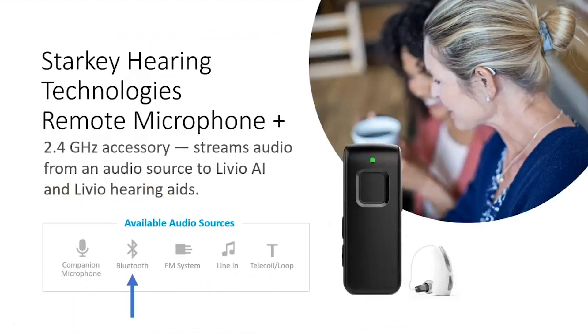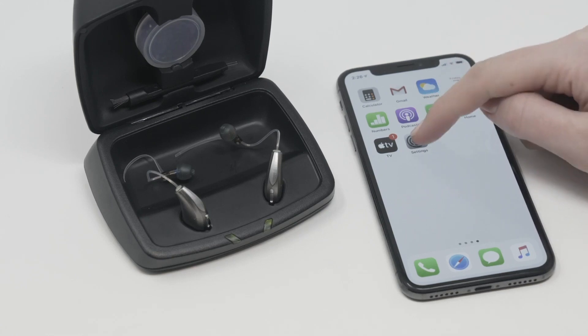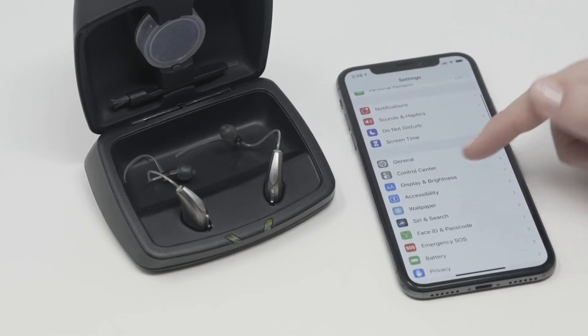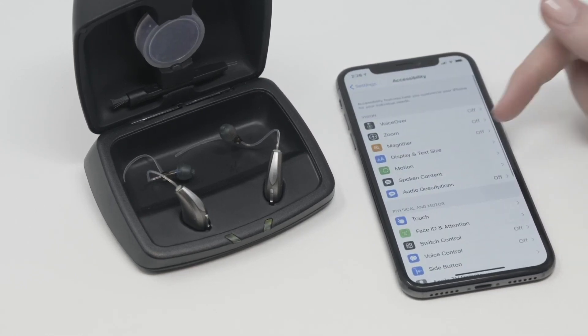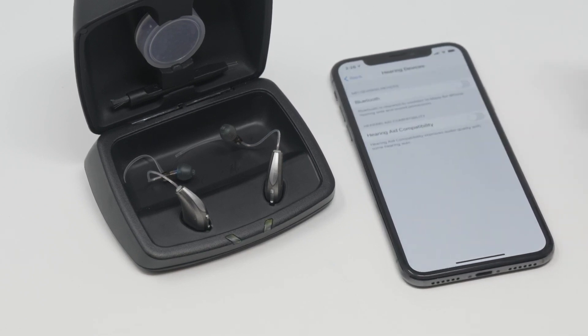Now I'm going to show you a video about how to pair a set of Livio hearing aids to an iPhone, followed by a video of how to pair within Android. To begin, select Settings, go into Accessibility, scroll down and select Hearing Devices, and turn on Bluetooth.